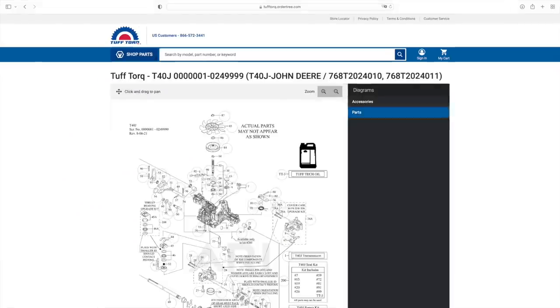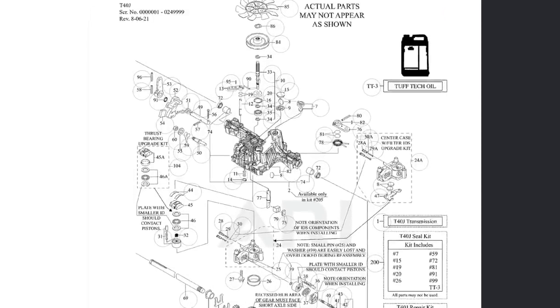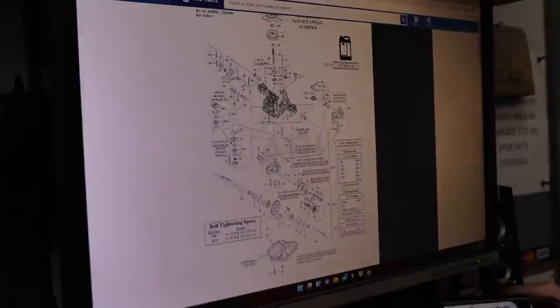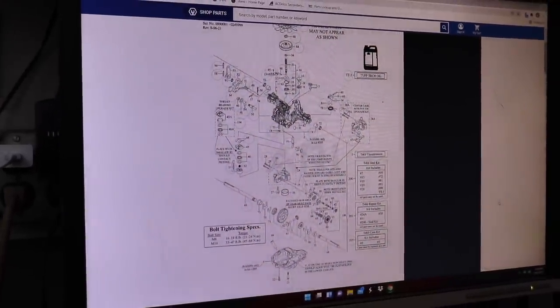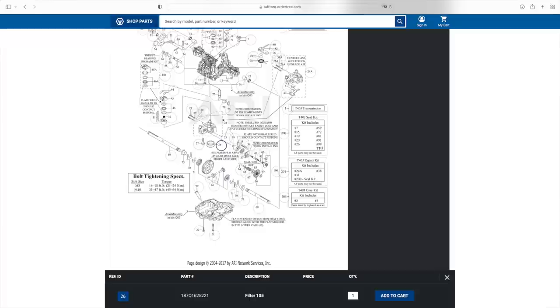Click on it, then click on 'Parts', and it will generate an exploded-view drawing showing all the parts and available kits. You can click on the reference numbers. For example, to look up a filter, click on number 26 — that's the filter. It will pop up showing the part number: Filter 105. You can add it to cart or go to your local TuffTorque registered dealer to buy or order it.